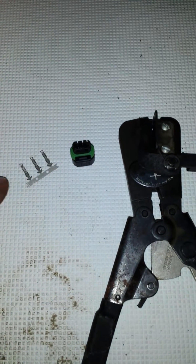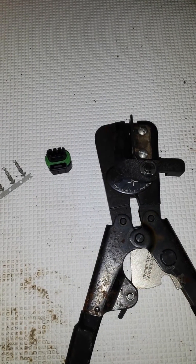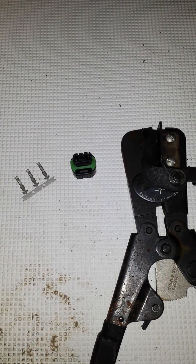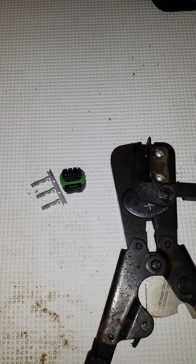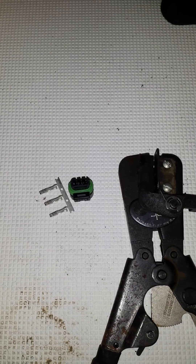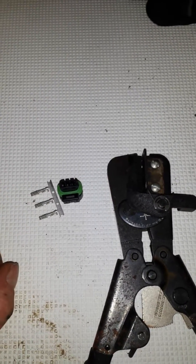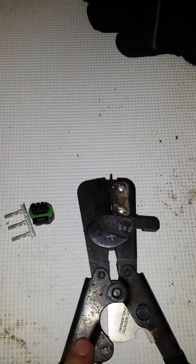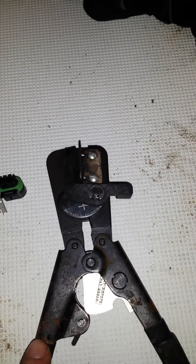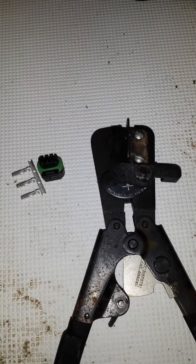This is what the new connector looks like, and these are the pins — they're nice. They actually send you four pins per connector so you can make a mistake and still have something to work with without having to order more. I ordered two sets just because it's a pain to wait a week for parts if you screw something up. These are the crimpers for MetroPax connectors — you're not going to be able to crimp them with regular pliers or off-the-shelf crimpers. These are about a hundred dollar set of fancy crimping pliers.